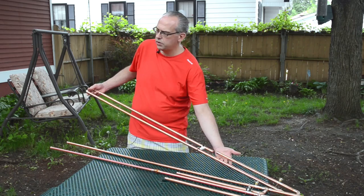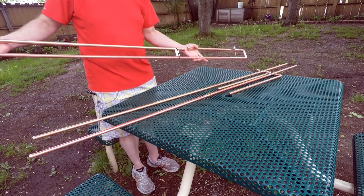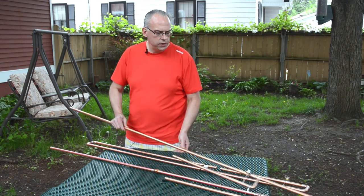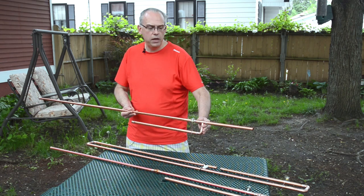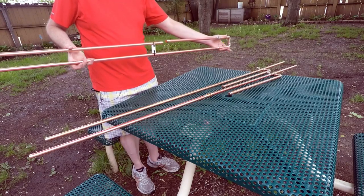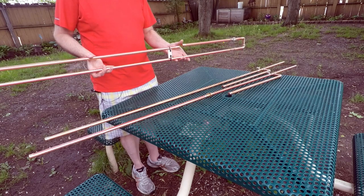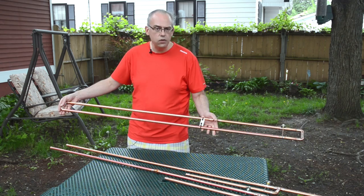And then finally, this is our Slim Jim antenna. A lot of people ask me, what's the difference between a Slim Jim and a J-Pole antenna? To put it quickly, the J-Pole antenna is a half-wave antenna with a quarter-wave matching section on the bottom. The Slim Jim antenna still has that same quarter-wave matching section found in the J-Pole, but also adds a second half-wave section folded down on top of itself.